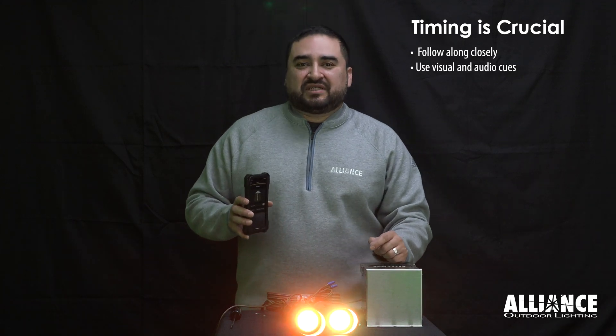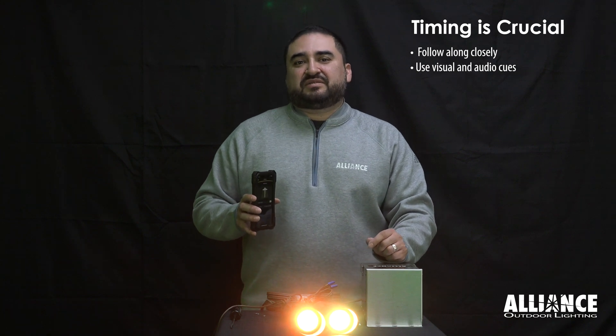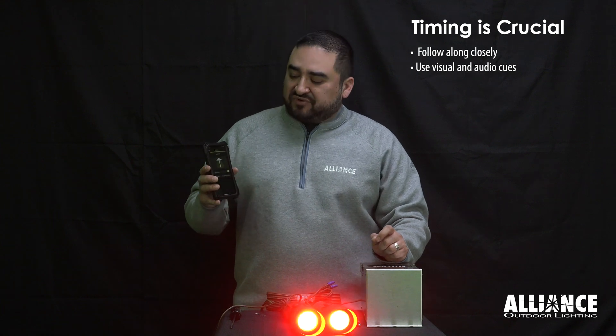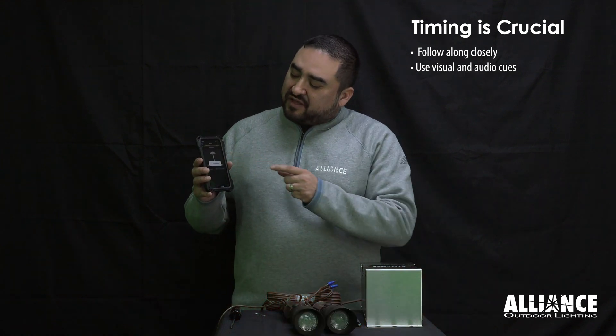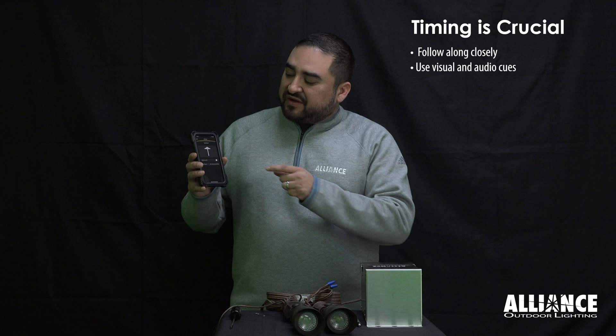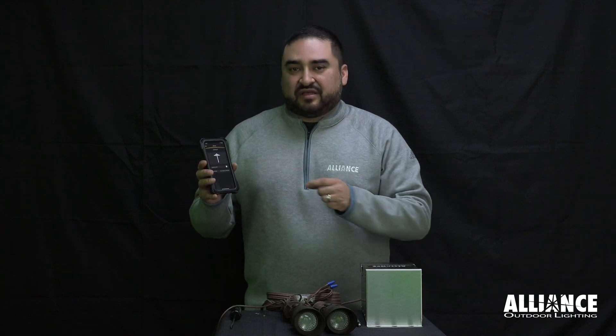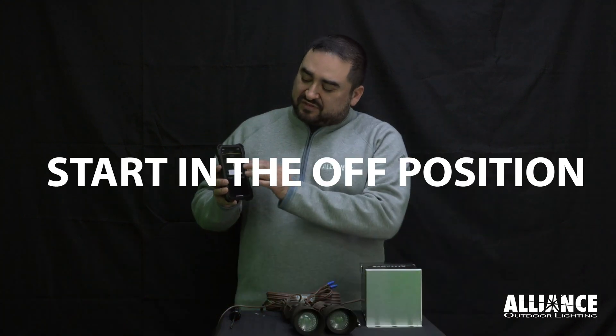If you're using the IT transformer to do the reset, you can do this by using the app. First, connect to the IT transformer and use the dashboard to toggle the lights off and on. When you toggle, there is a slight delay as the transformer performs that function. When doing the reset, make sure there's power to the lights, but start in the off position.